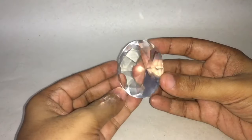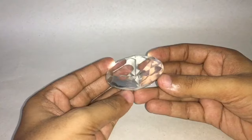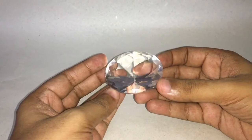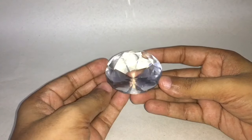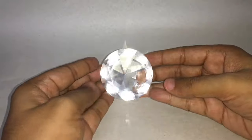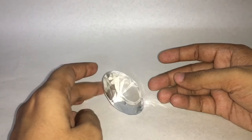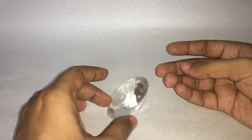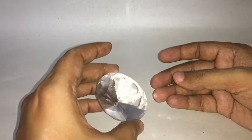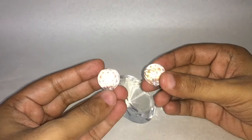Let's take a look at this diamond. This is just a glass diamond that's got to look like a diamond. Looks really amazing, costs around 50 rupees or around 80 cents. It has a nice weight to it, so you can use this as a paperweight.